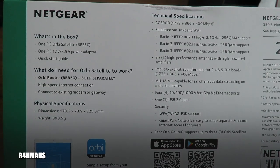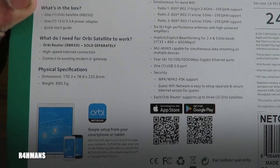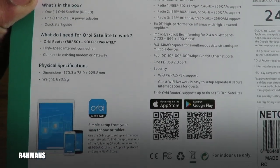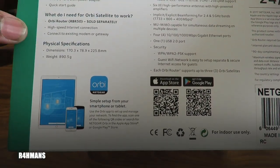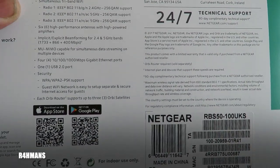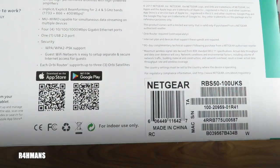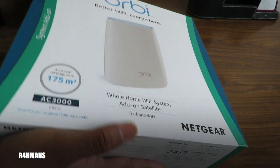You will need a router — this is just an add-on to go with the existing system. For high speed you need a high-speed connection; in our house we have Virgin which gives just under 400 megabytes per second. The satellite connects to your existing modem or gateway. It has 5GHz and 2.4GHz on auto mode, automatically connecting to one or the other, and has MIMO for simultaneous data streaming on multiple devices.